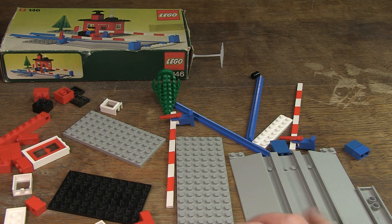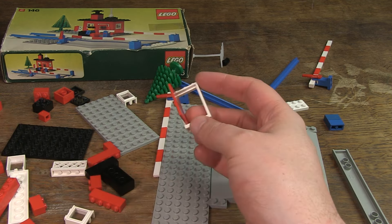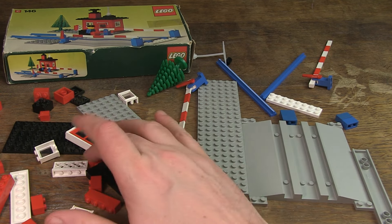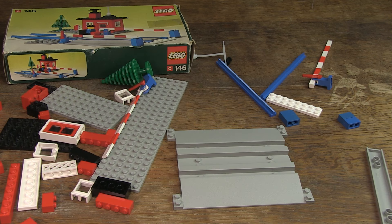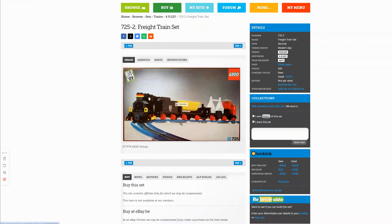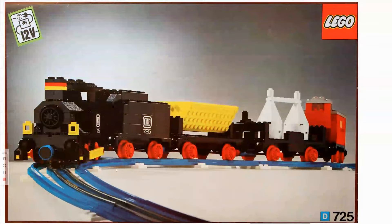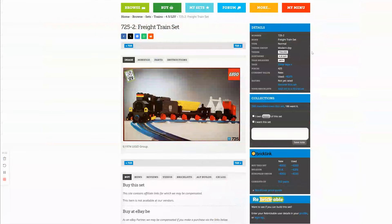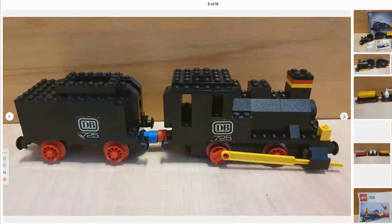I have seen most of the parts in this set before. Basic bricks, plates, windows, and a door. Mainly in grey, red, and white, which was typical for the train sets of that period. I also remember the blue train tracks, with the accompanying white plates 2x8 from when I was young. I had set 725, Freight Train Set from 1974, but it was still available for purchase until the 80s. It's the first 12 volts train that LEGO made, and I would also like to add that set to my collection one day.